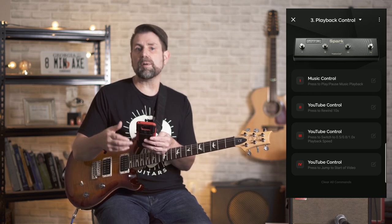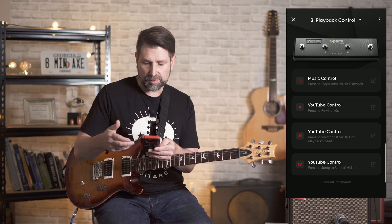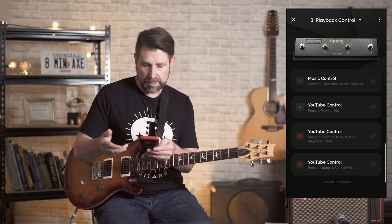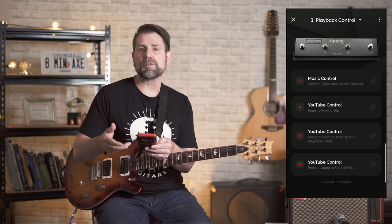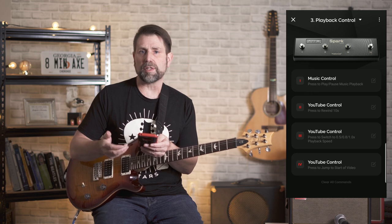For YouTube backing tracks, you have quite a bit of control. Footswitch 1 is assigned to start and stop a video. Footswitch 2 rewinds a video 10 seconds. Footswitch 3 allows you to adjust the speed, toggling between 50%, 80%, and full speed. And Footswitch 4 jumps back to the start of the video. Let me give you a quick demonstration of how the Playback Control scenario works.